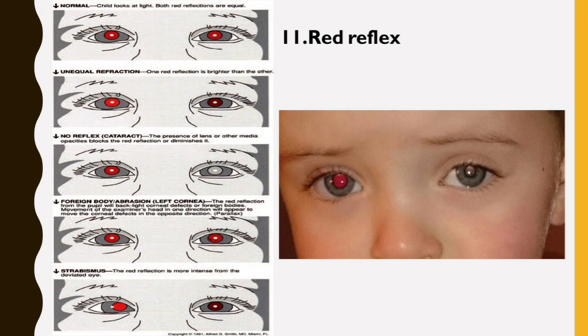The AAP currently recommends Red Reflex assessment as a component of the eye evaluation in the neonatal period and during all subsequent routine health supervision visits.